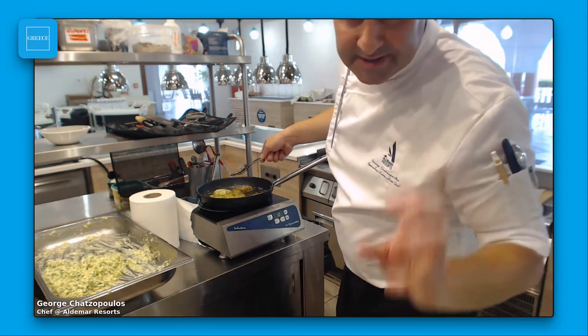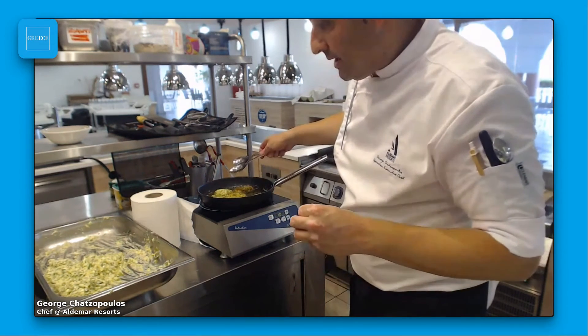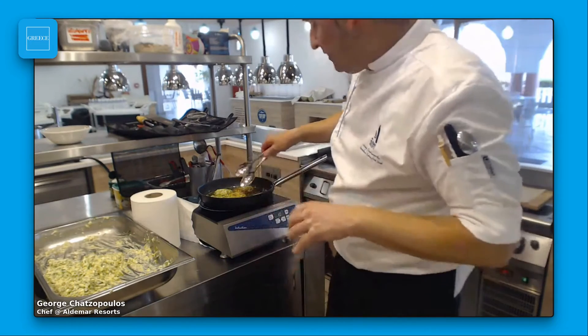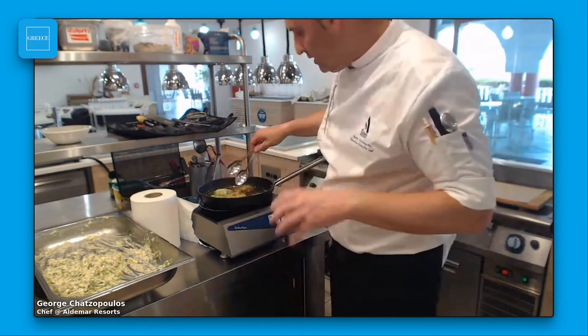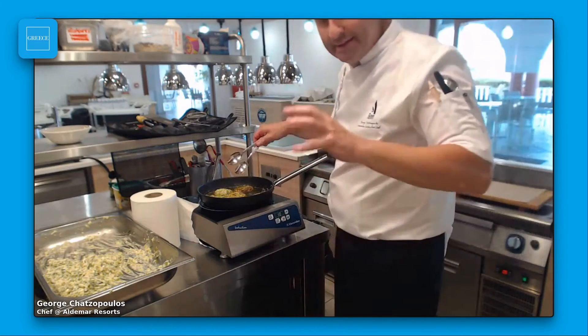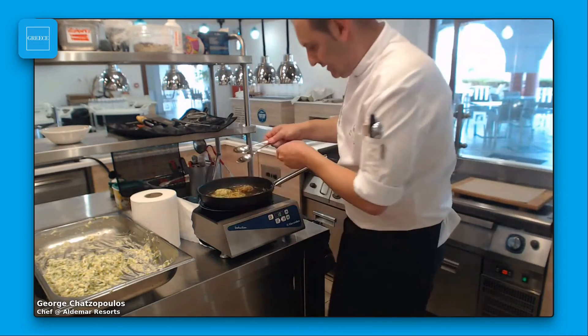If the mixture is too dry here, you can use more olive oil. If it's too liquid, you can add flour to make it steady enough for the pan. For the oven pie, we are okay as it is.